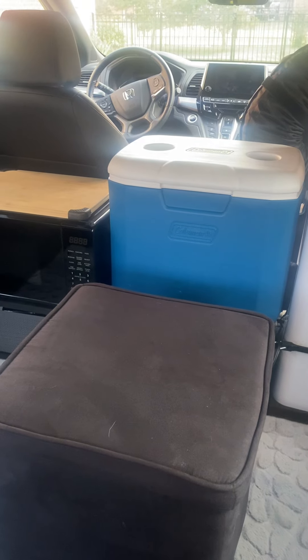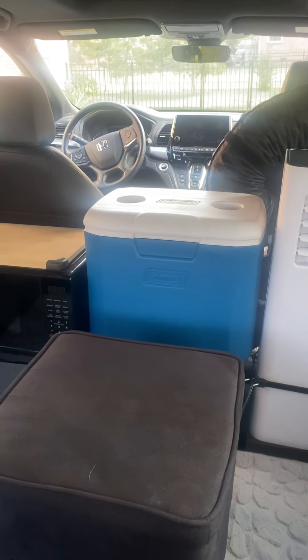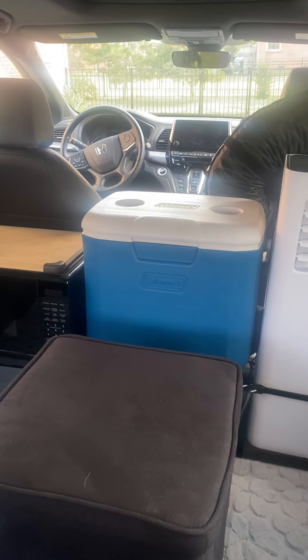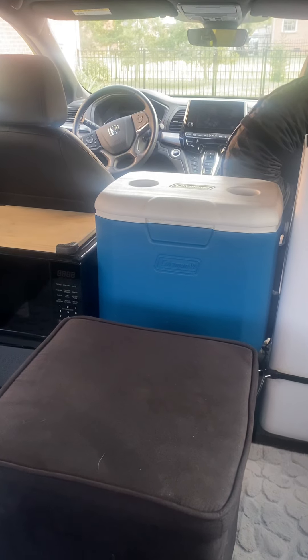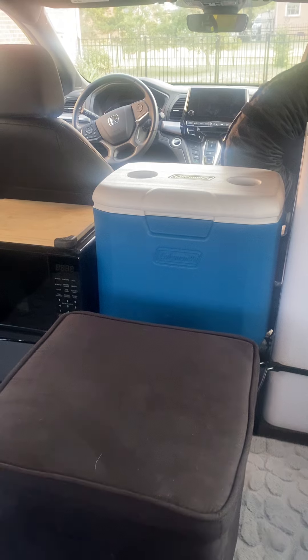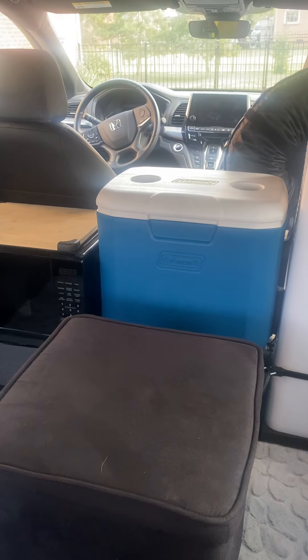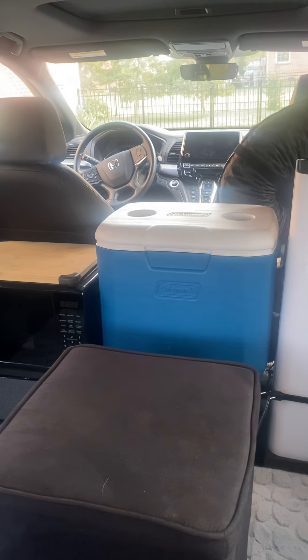With Honda being such a dependable vehicle, you're going to be able to drive it around and haul family members for decades. And then when I want to take my little weekend trips, I just pull the seats out and slide in my camper van.